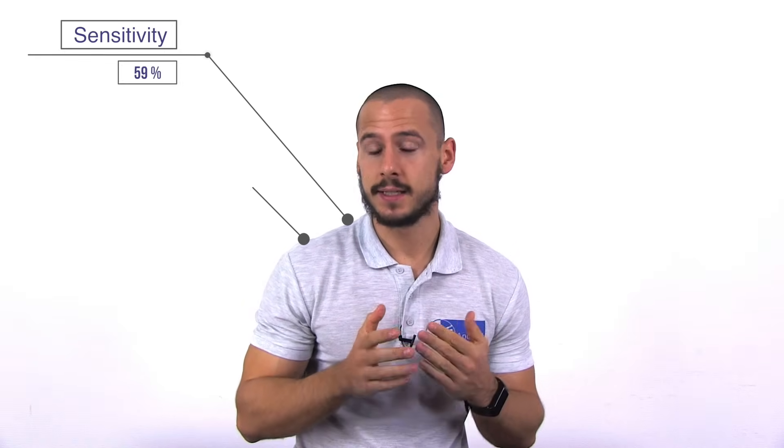According to Grialva et al. from 2015, it has a sensitivity of 59% and a specificity of 49%.